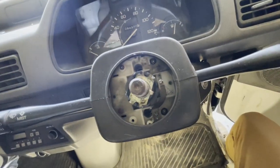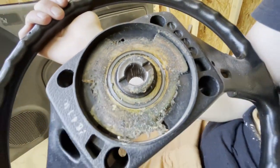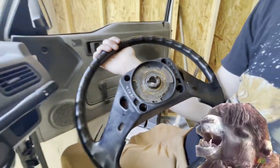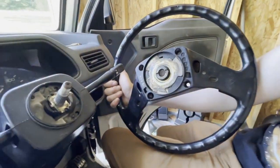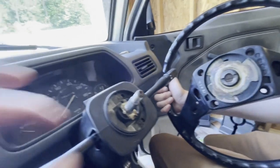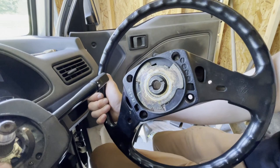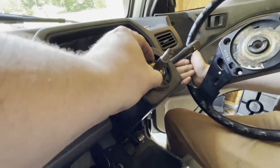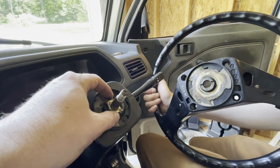That contact right there — springy thing — makes contact with this ring here. Everything seems to be kind of dirty, so I bet if we clean it up it'll work again. For our horn dysfunction, we tried a few different things — we cleaned out where the contacts happen. What we didn't realize is that this thing moves, and it needs to be aligned properly with this groove in the back of the steering wheel for it to complete the circuit and make the horn honk. So we've solved the problem. Now we can go back to putting those stupid screws in again.